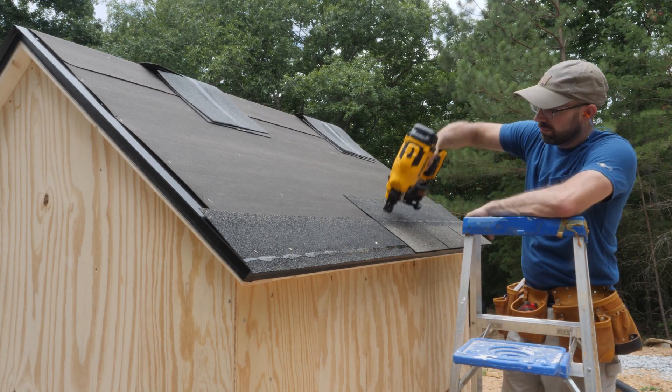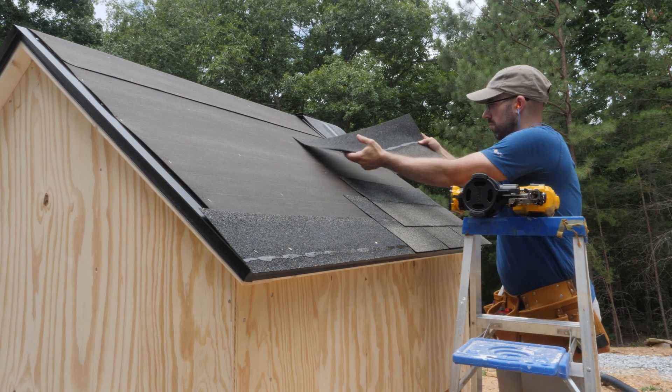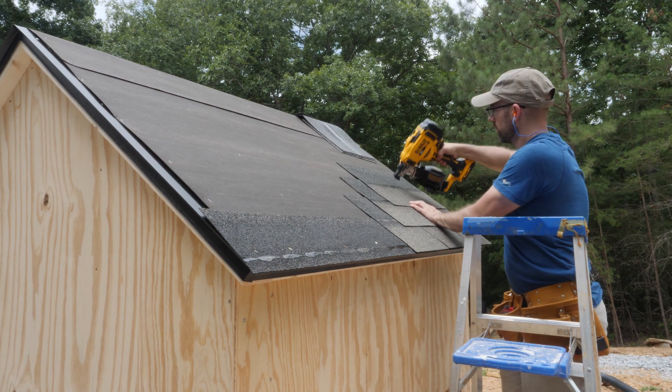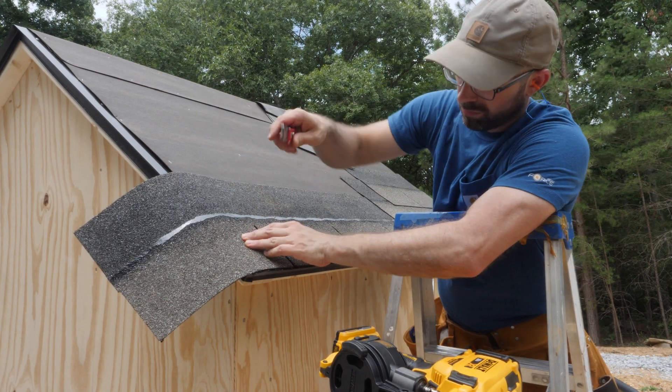For the first course I nail down a full length shingle. Then with the subsequent courses I incrementally trim off 6 inches per the manufacturer's guidelines. After a few rows are started, I finish them off by trimming the additional shingles to length.